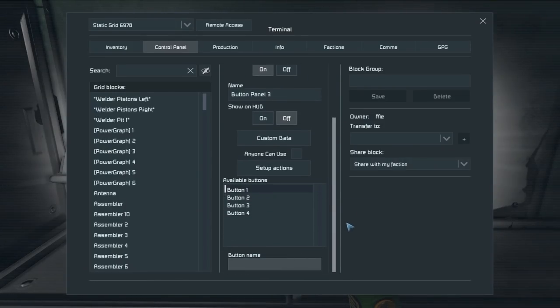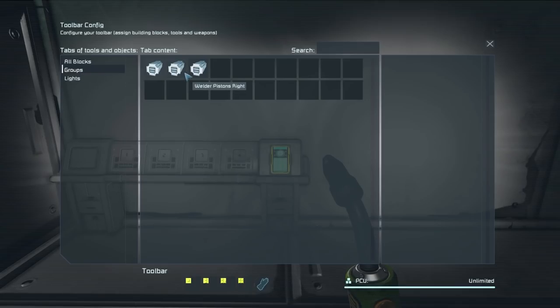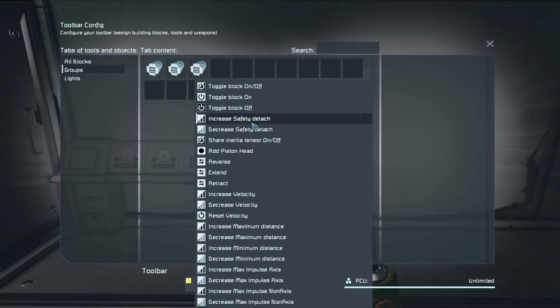Let's go back in here and set button number one to 'Extend Left' and number two to 'Retract Left.' Finally we need to set up the actions. Let's go to our groups — grab Welder Pistons Left — number one is going to be extend, so increase... or we don't want to extend it all the way. Increase by some distance.